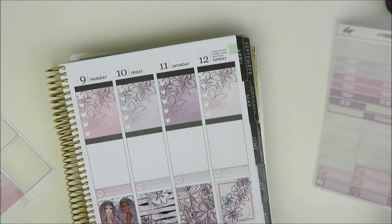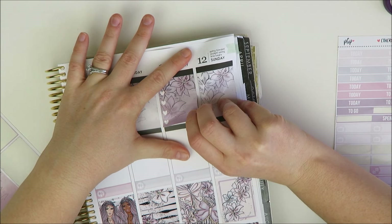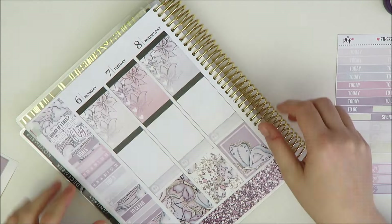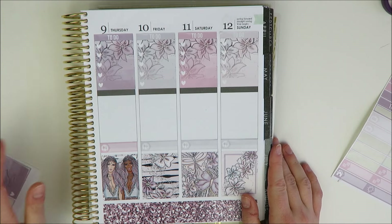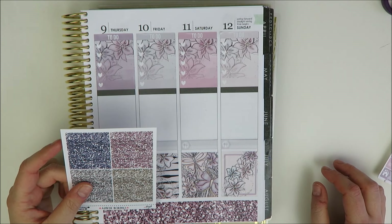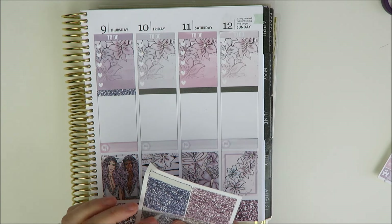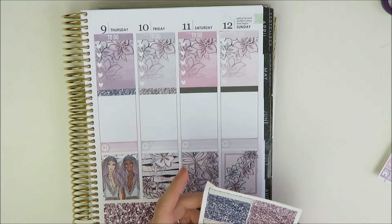I should have put the purple in the middle because I only have one purple to-do — I'm going to switch those so they match. For the today section, I'm going to get a little crazy and use glitter headers, varying them to match the checklist. These came with the kit, so why not? It'll echo the glitter down at the bottom. I'm not usually team glitter, but I do think it looks nice sometimes.